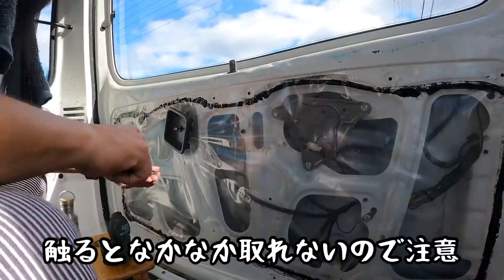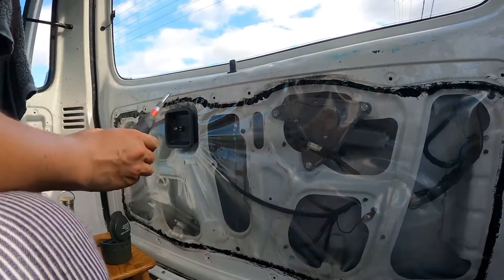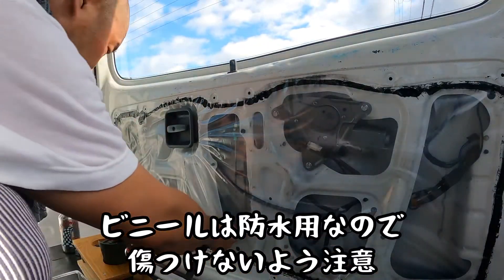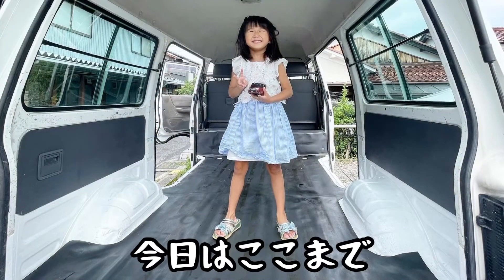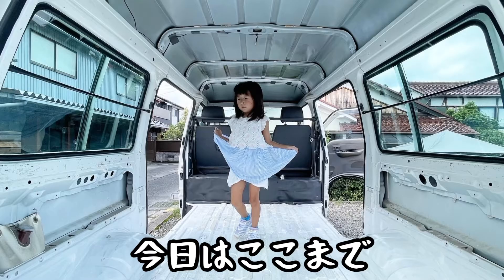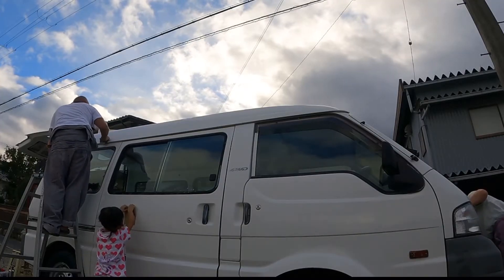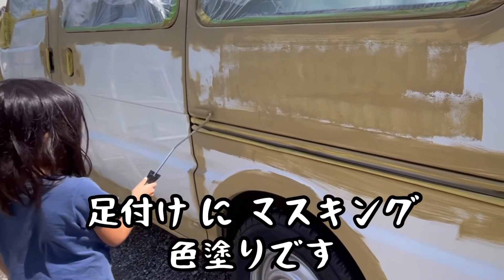We'll cut the wrap. The part's up — we'll cut the wrap. We'll cut it and put the fluorescence. I need to cut it. Luckily, thank you.